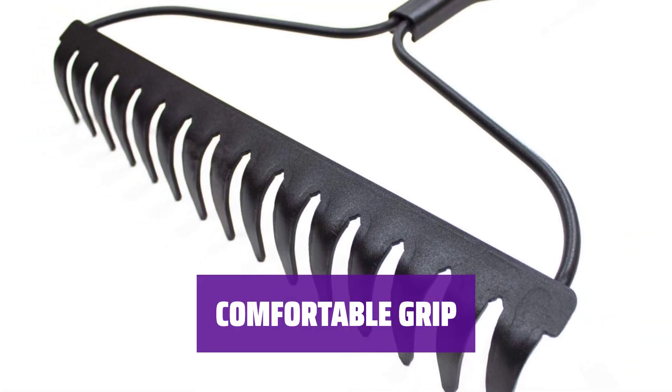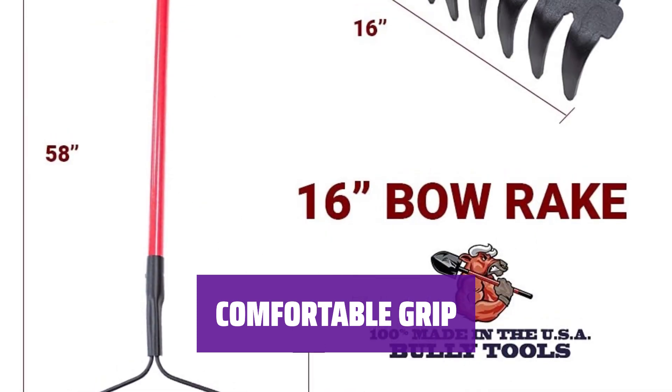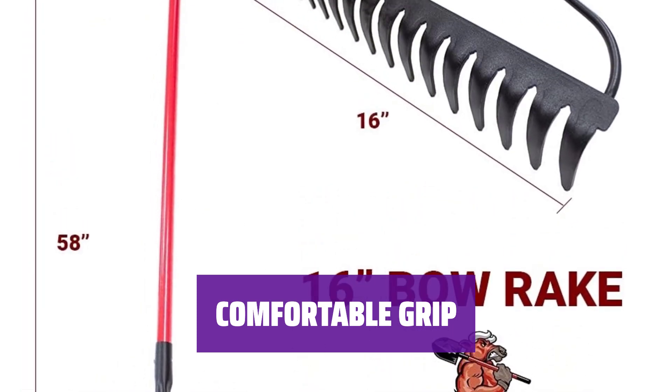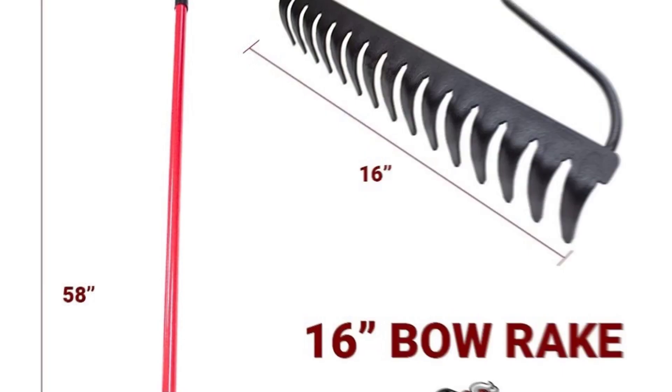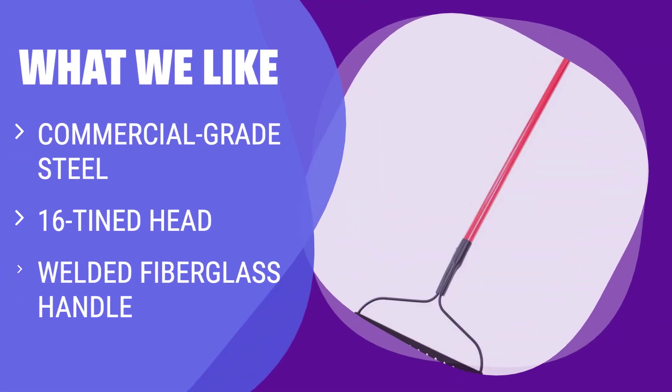If you prefer a thicker grip to avoid blisters, this Bow Rake is the perfect choice. The handle is designed for comfort and control, so you can work longer without discomfort. What we like: If you're handling gravel or stones, this Bow Rake is for you. Made of commercial-grade steel, it's super solid and won't break. The welded fiberglass handle provides a sturdy grip.